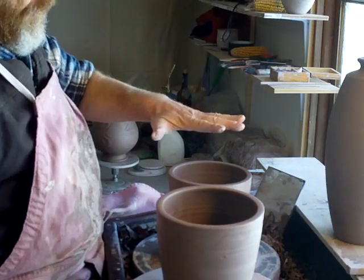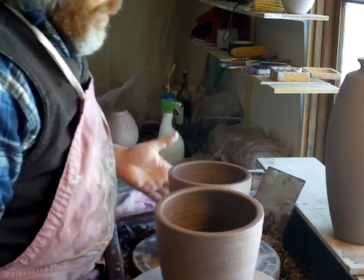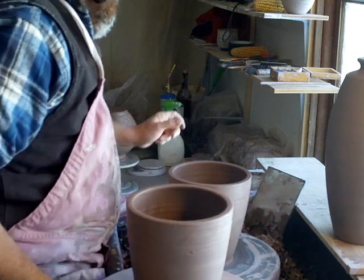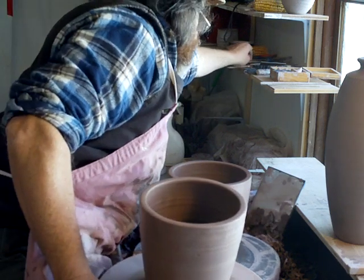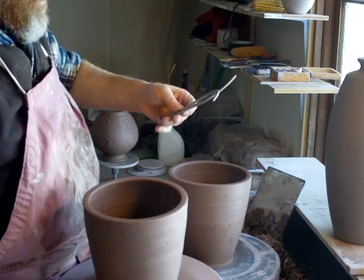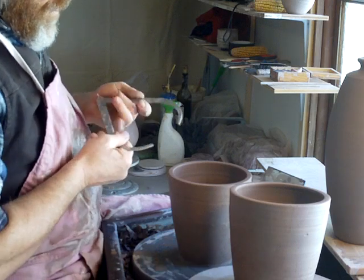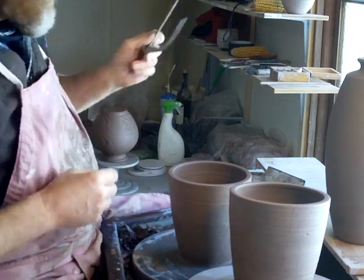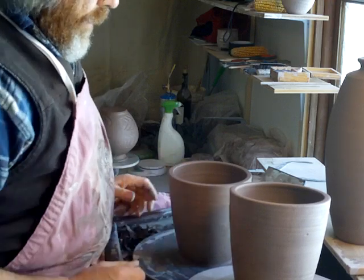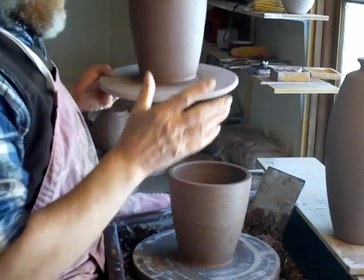I mean, I've thrown them bigger than that before, but as I haven't done it for a long time, I'll start off with a couple of three-pound sections and see how I go. The important thing when you do this is to measure with the calipers — the width — so that they are the same. I've done that and I think they were about the same. Just do the best you can to get them the same.